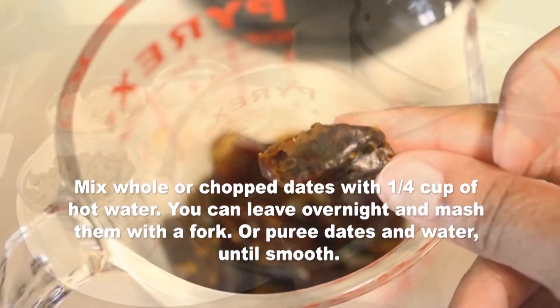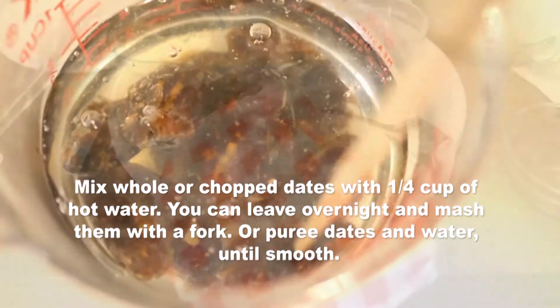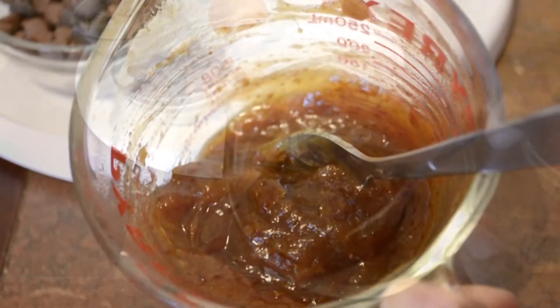Half a cup of dates — you can add about a quarter cup of hot water and process it in a blender. I went ahead and just chopped up the dates, added the hot water, and left them to soak overnight in the fridge, then I just mashed it with a fork.